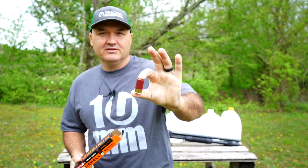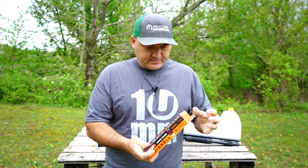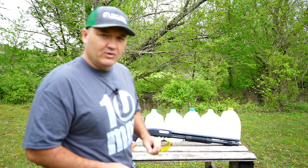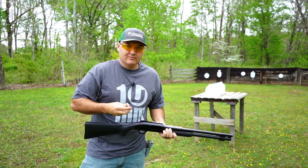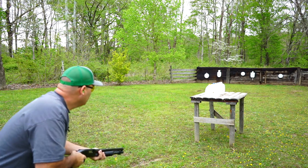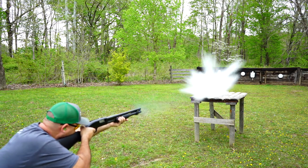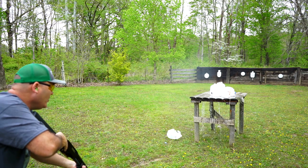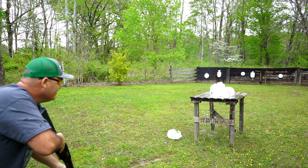Pretty impressive in my book. I've got seven jugs of water set up — let's plug one of these mini slugs into that row of water jugs and see how many we can take out.